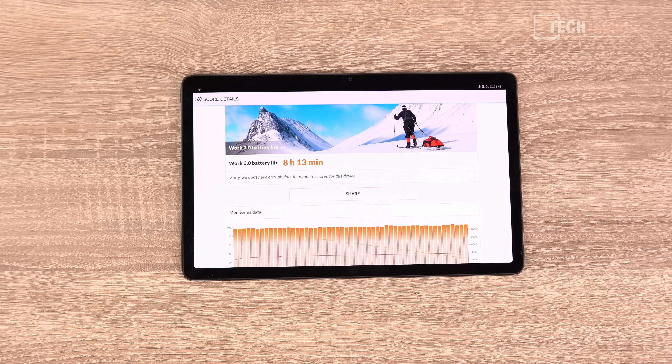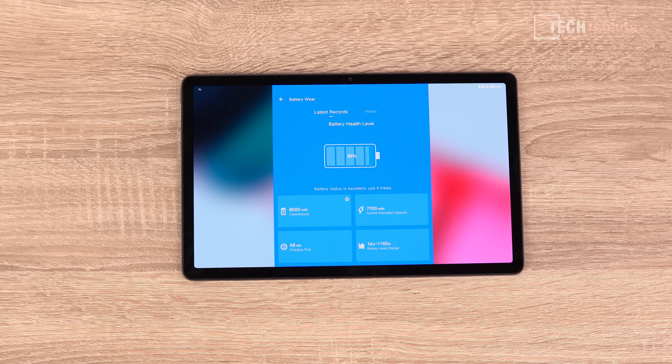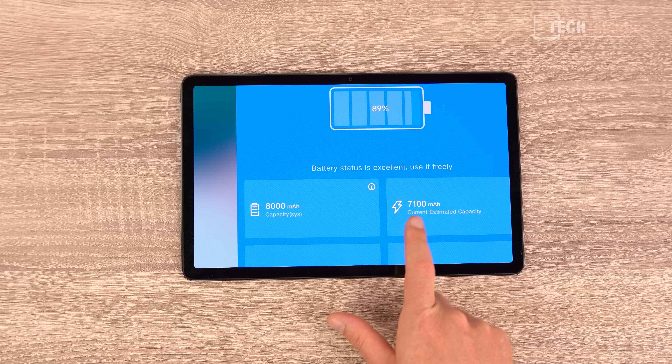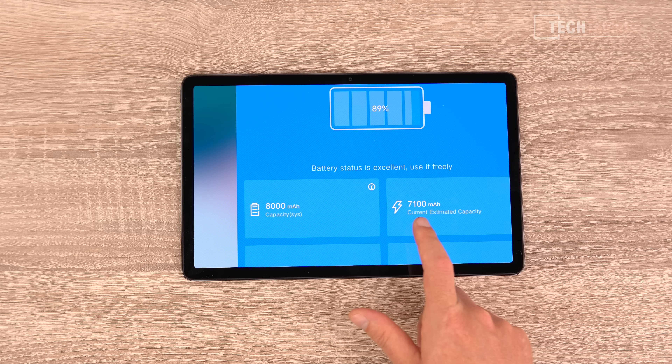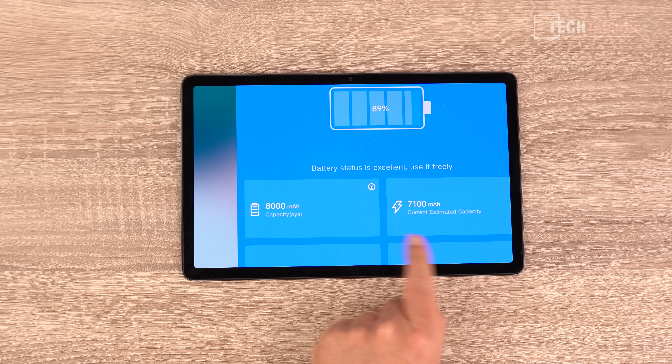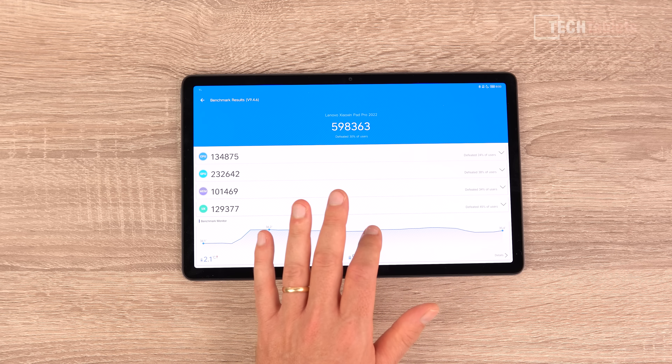For battery life at 120Hz, the 8,200mAh battery gave around 8 hours in my fixed test at 200 nits brightness. If you want over 10-11 hours, drop to 60Hz. The included 30W charger took only 68 minutes to charge from 16% to 100%. AnTuTu after about four charges shows battery capacity closer to just over 7,000mAh rather than 8,200mAh, but AnTuTu's reading can be a little off so don't take that as absolute.